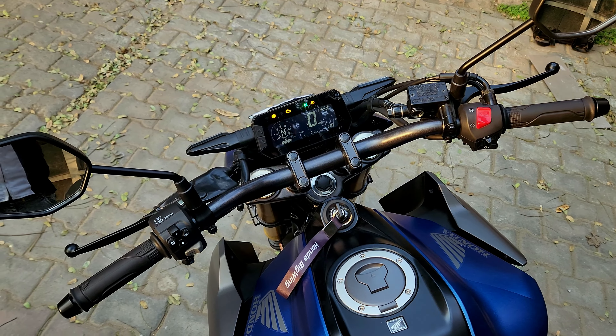About the suspension: you get a USD fork in the front in golden color, and a monoshock in the rear, so the suspension quality is very good and the overall performance of the bike is enhanced. Talking about the discs, you get a 276mm disc in the front and a 220mm disc in the rear, and it comes equipped with dual-channel ABS, so Honda has paid a lot of attention to the braking. For tires, you get a 110-section front and 150-section rear, giving good grip for both touring and city riding. The MRF tires offer decent overall performance.